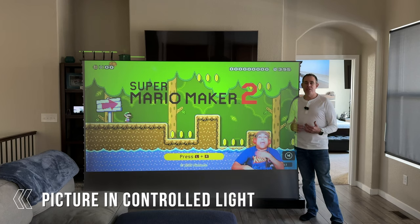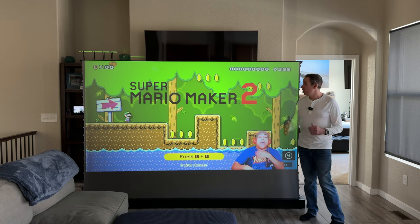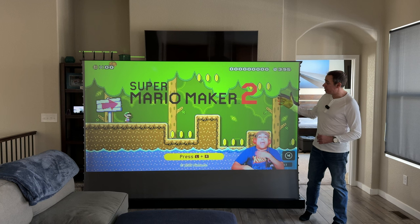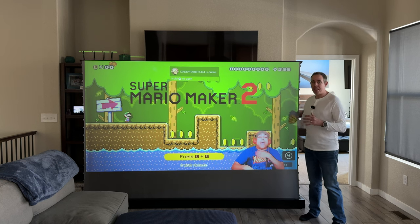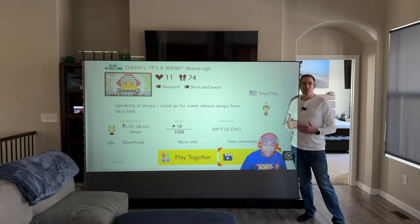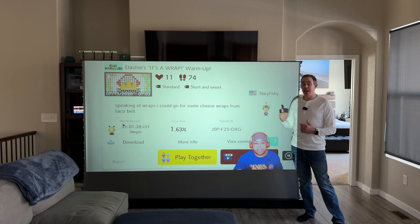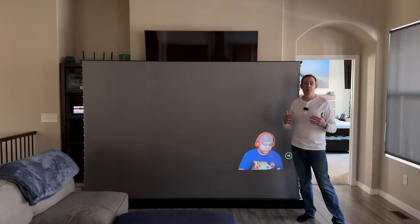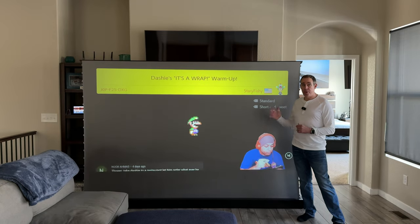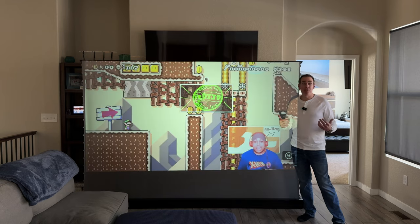You can already see a difference in the picture just by putting down the sun shades. Even though the room still has a lot of light coming in, you can now very clearly see what's on the screen without any glare whatsoever. So if you're going to be using any type of projector in a room where you can't totally control how much light comes in, I would highly recommend getting the VividStorm ALR screen because it's going to help you out tremendously with picture quality versus a regular white screen or even just your wall.